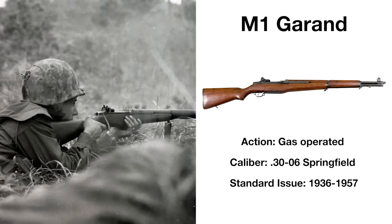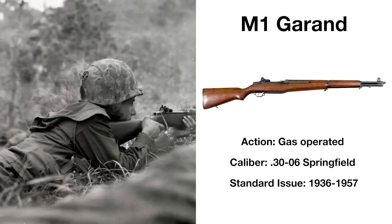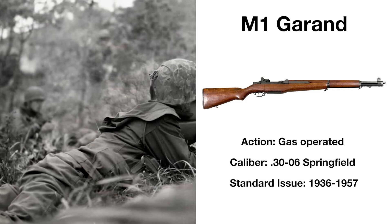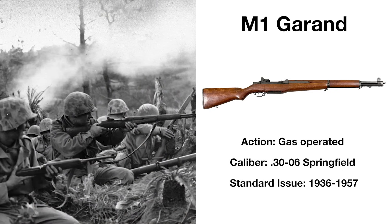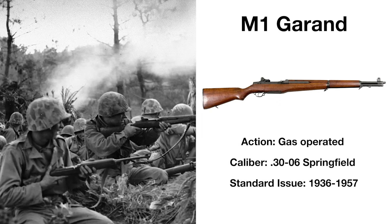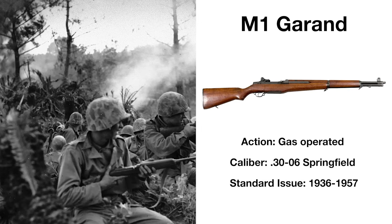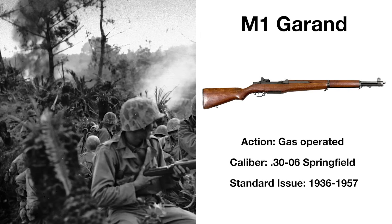The M1 Garand is possibly the most iconic weapon of World War II, dubbed the greatest implement of battle ever devised by General George Patton, and against America's primarily bolt-action equipped enemies, Patton may have been right. Chambered in 30-06 Springfield and feeding from en-bloc clips, this long-stroke piston-operated rifle served in combat far past its time as the standard-issue weapon, with the US making some 5.5 million between 1934 and 1957, and still being found in soldiers' hands in Vietnam.